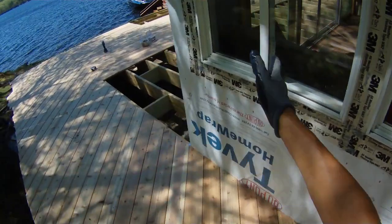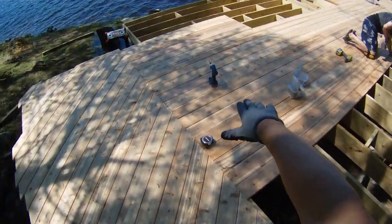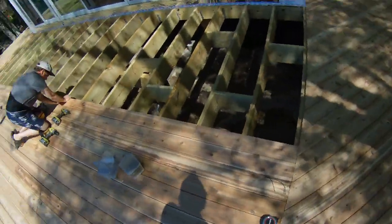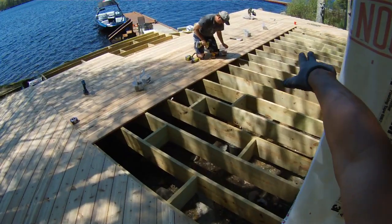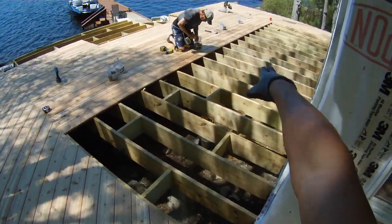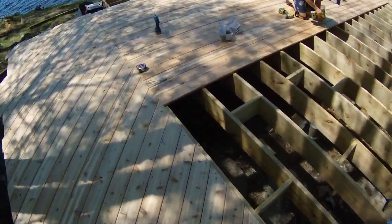From measuring everything, as you can see, we have these joints staggered so you can't really see where the joints are, and you won't have a spring effect because it's all jointed in separate places. Normally what I do is have a 16-foot board on one side, then go to the next side with a 16-foot board, and then put a 16-foot board in the middle — splitting it up and making fewer cuts for myself.